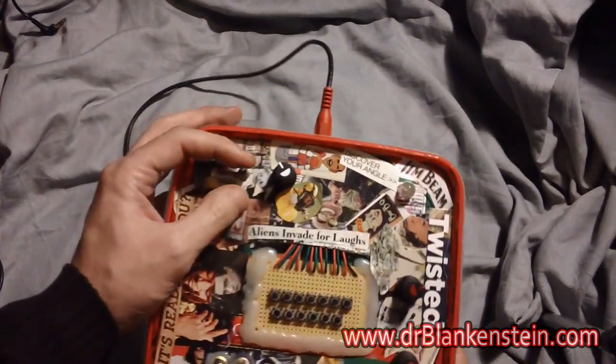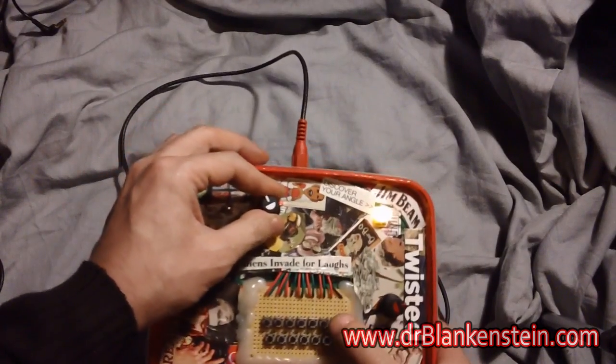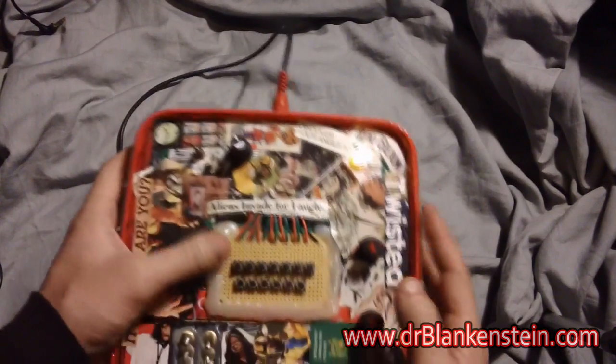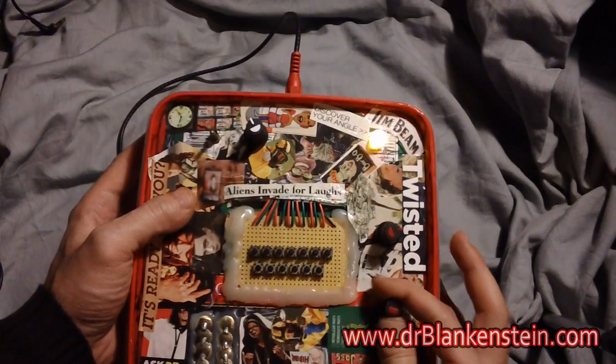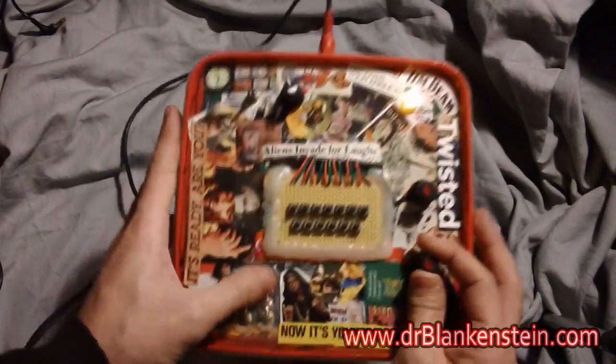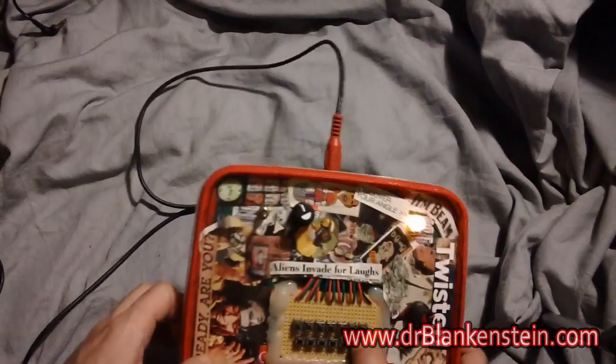Alright, let's check her out. Turn her on. Got a volume control up top here. This is our keyboard obviously — this controls the pitch. This controls the modulation effect. And then we have a set of touch points set up over here. So here we go.